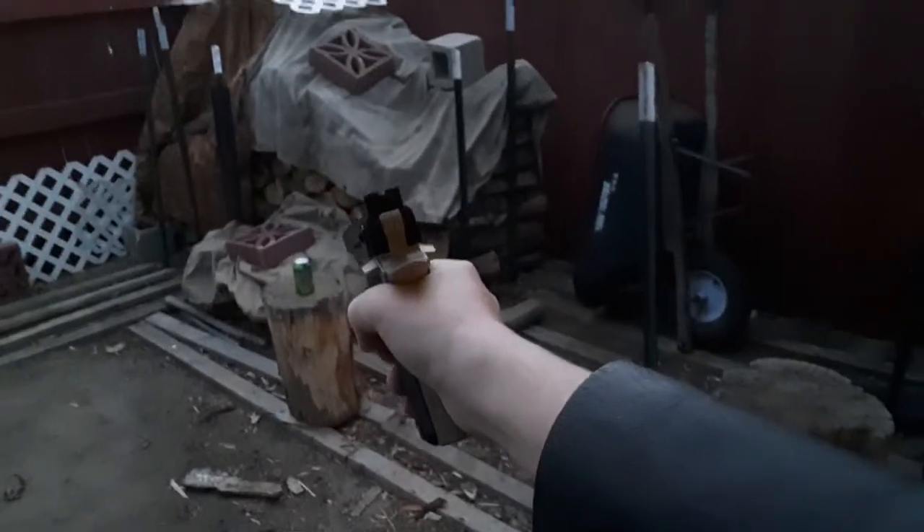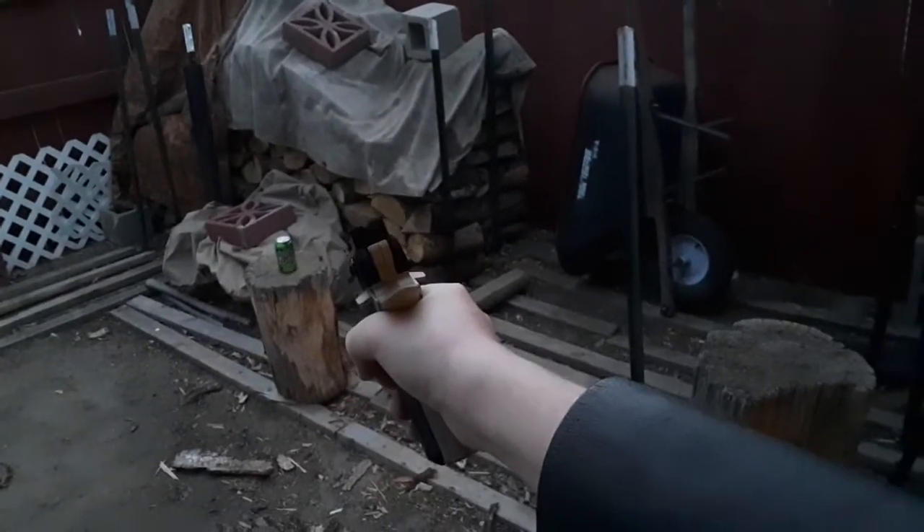This thing's kind of hard to cock with one hand, so I gotta do it with my arm — hold it with my arm and then cock it with my hand. Let's do it again. That definitely hit it. I don't know. I watch a lot of Demolition Ranch.